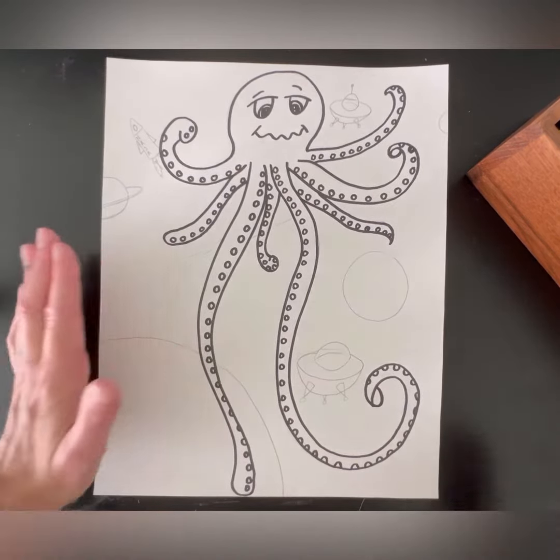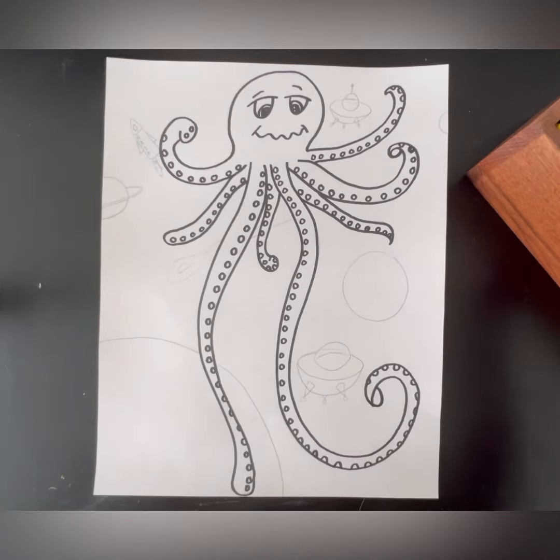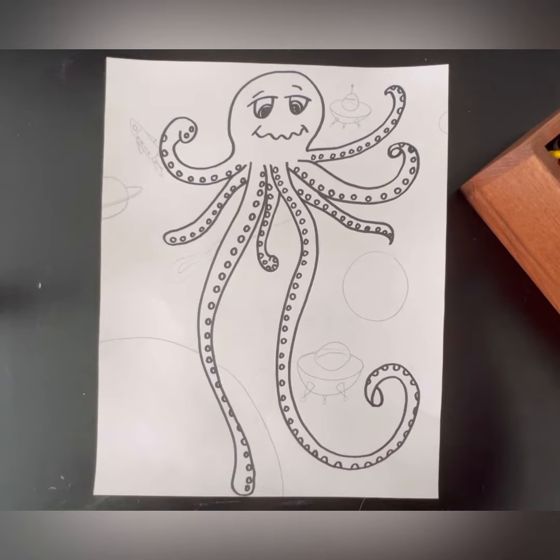You're going to have a choice between colored pencil and crayon. It's completely up to you as to what you want to use to color in your background. I had crayons on hand so I'm just going to use those, but they kind of work the same.